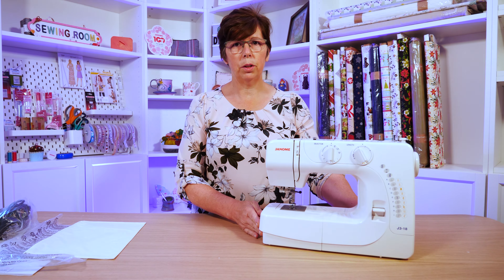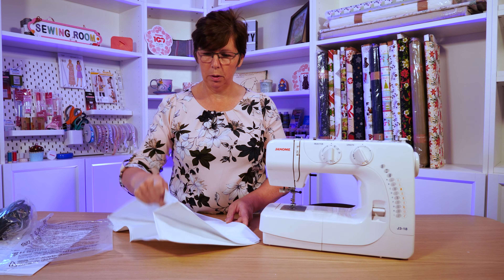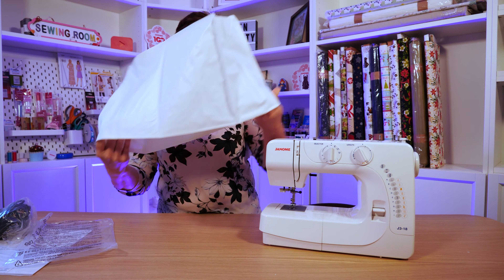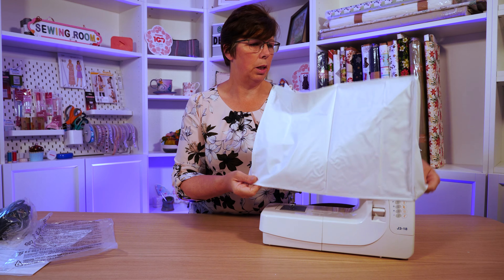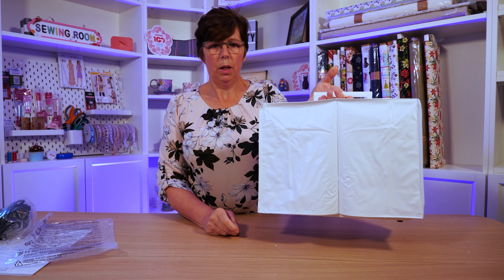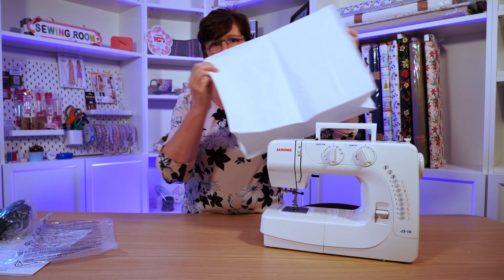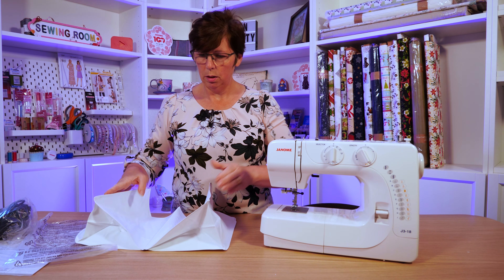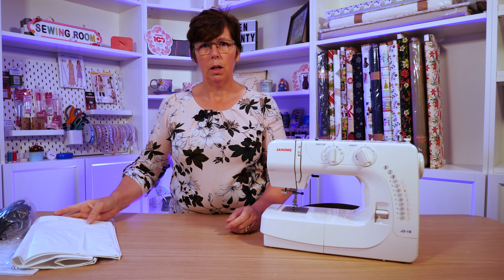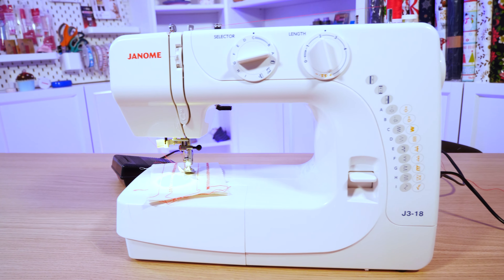If you want to take this to a class, you could use the soft cover provided — it sits over the machine with the handle coming through so you can carry it. It will protect it to a degree. I would have preferred it to come with a hard cover, but for the price point, for a beginner it's absolutely fine. Taking it to a class, a hard cover would be better in some respects, but it depends how careful you are.